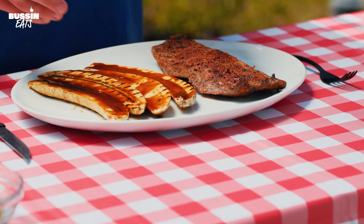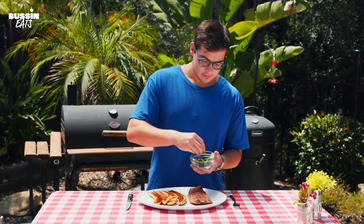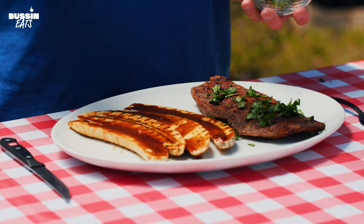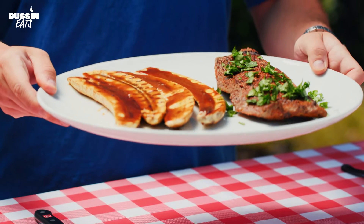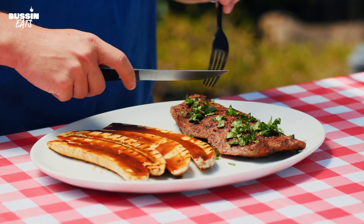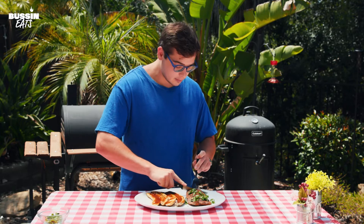We've got our skirt steak and our plantains. We're going to top everything with a little bit of cilantro to get some nice green color. That looks fantastic. We're going to cut the steak against the grain, which is going to make it a lot easier to chew and give us a nice good bite.